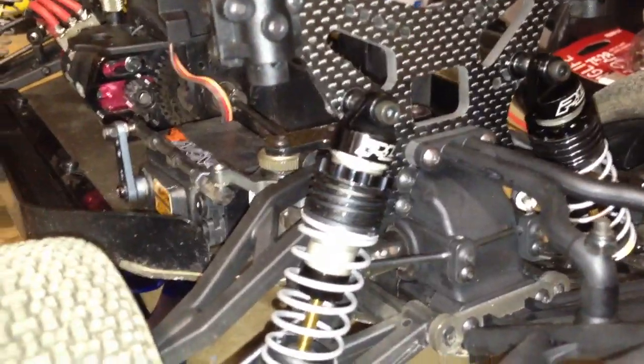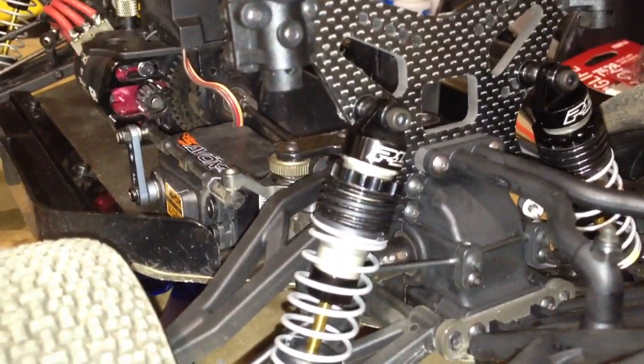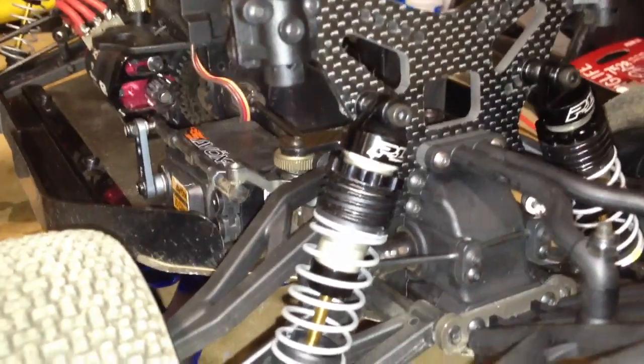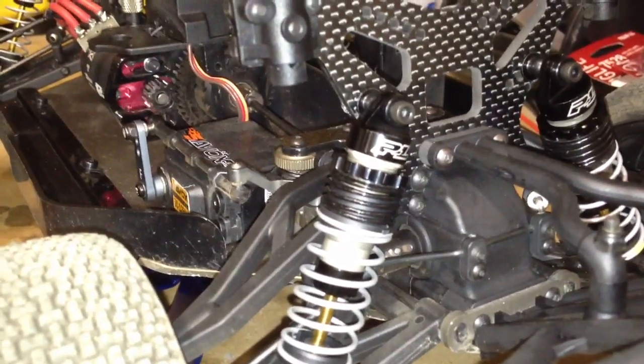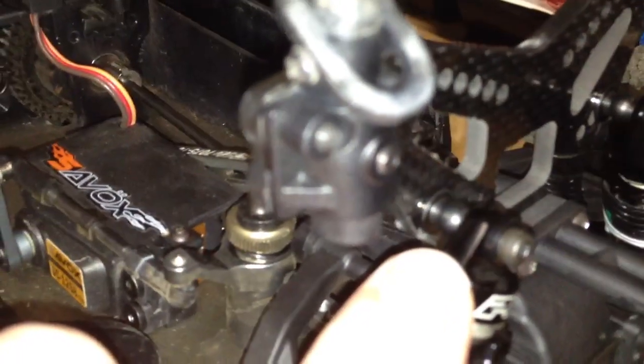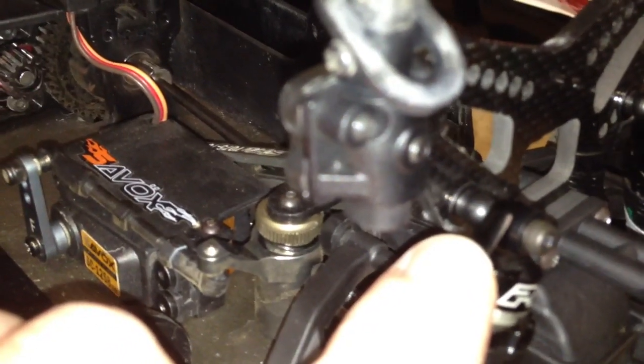These are the power strokes. Had to slightly mod them to get them to work on the NEXT 10 or Jammin SCRT trucks, but it's a very simple mod. All you have to do is basically pull out the ball that comes in the eyelet at the bottom, put in the stock ball off of the stock shock, and then take that wider black eyelet and use that as a spacer up at the top to mount up to the shock tower.